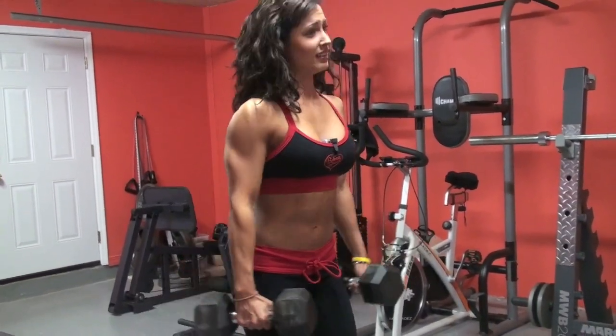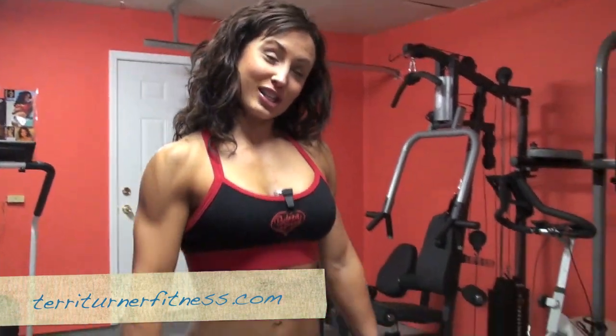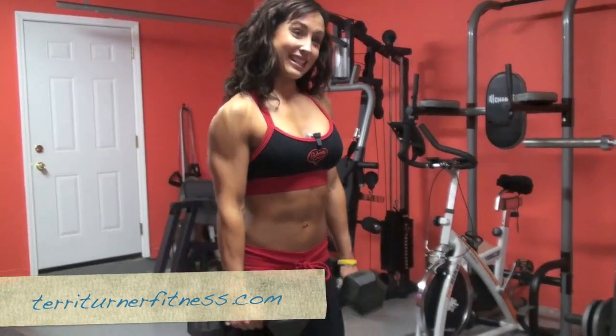It gets heavy after a while — feel the burn! I'm Terri Turner, and this is one of my favorite exercises for shoulders. You can see more of it at TerryTurnerFitness.com.